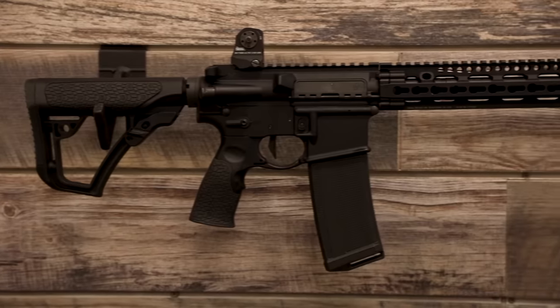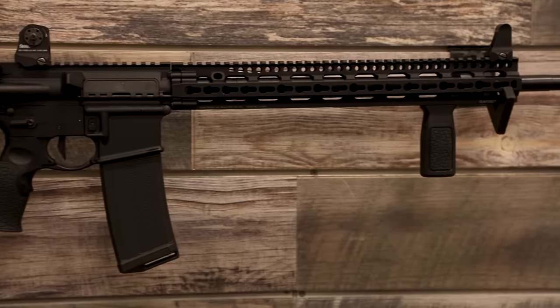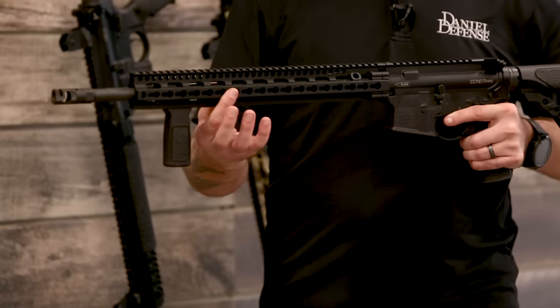Now we've got the V11 Pro — same gun we just looked at, but in all black with the 15-inch slim rail. So rather than M-LOK, we're doing KeyMod.